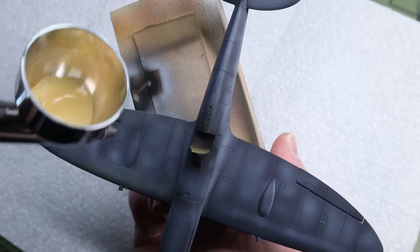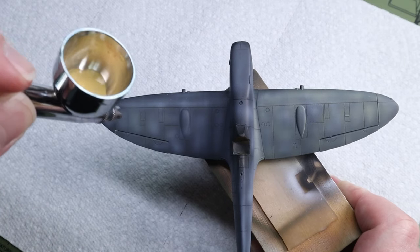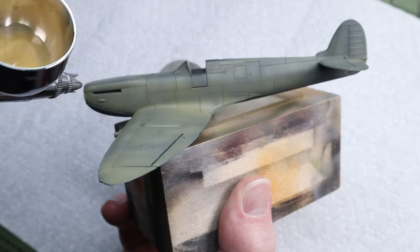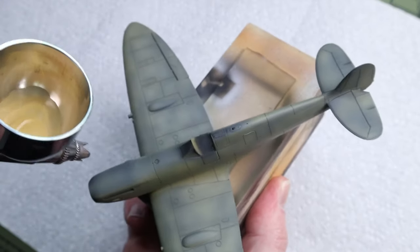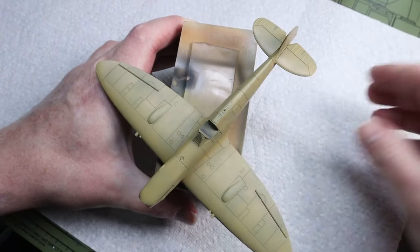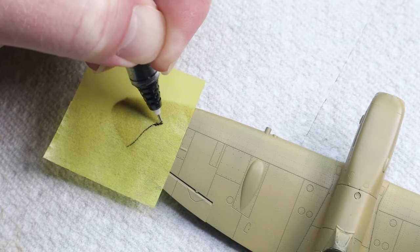Using MRP Middle Stone and Dark Earth I began on the camo job and slowly built up one layer at a time. When you dust the paint on super lightly for these layers it can come out a little bit rough, so make sure to leave it a little bit wet so that you don't have any paint roughness to contend with later. My clear coat cleared it up, but it was still something I wish I had avoided.